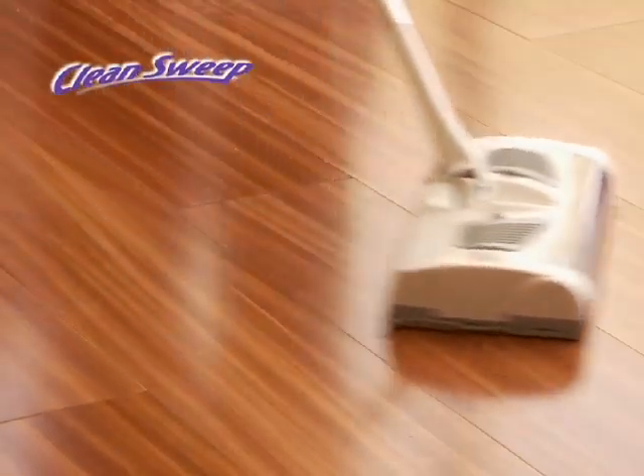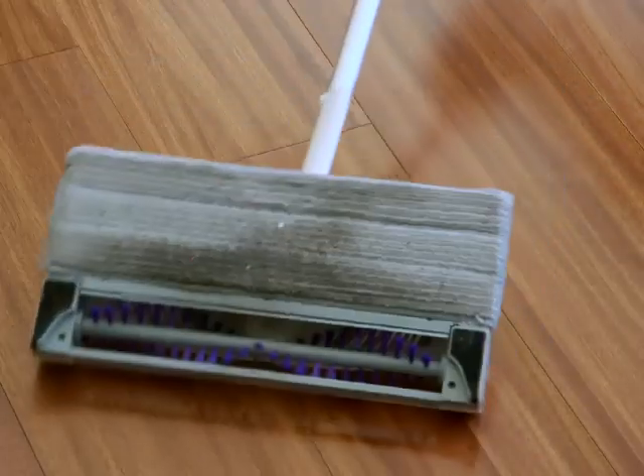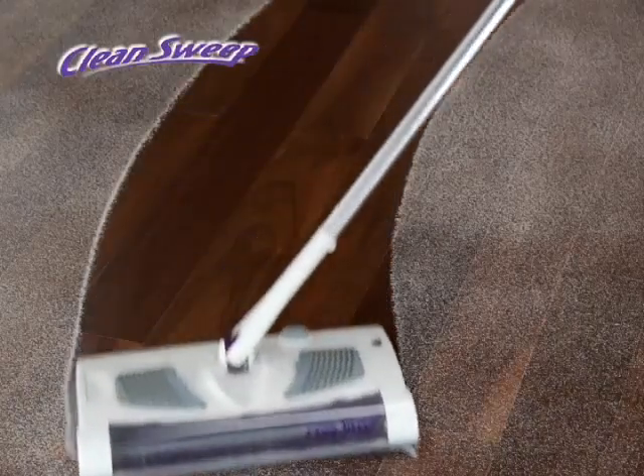The powered sweeper picks up the big stuff while the microfiber pad grabs and holds the dirt and dust. The proof is on the pad. The powerful sweeper, combined with the dust-trapping technology of microfiber, lets you sweep and dust in one clean sweep.